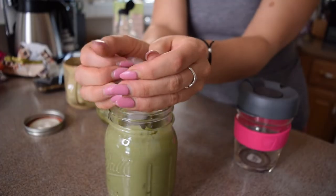So I'm going to add ice until the cup is filled to the top.